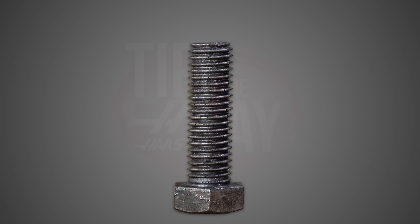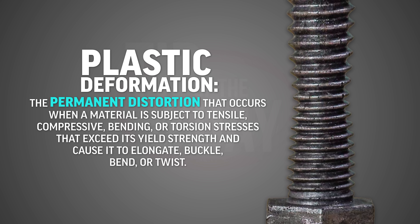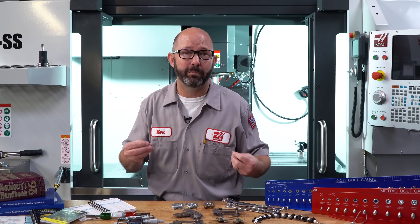But if the bolt is stretched too far — put under too much stress — it will permanently deform. It will have lost its elasticity and the fastener cannot be reused. This is called plastic deformation. So our yield strength is the minimum amount of stress needed to cause our bolts to deform permanently.